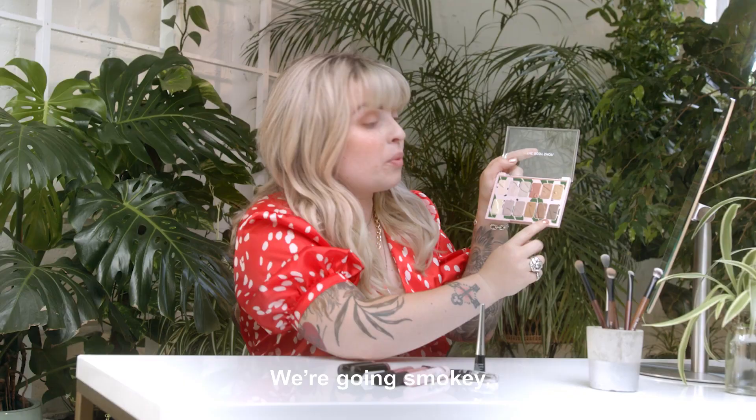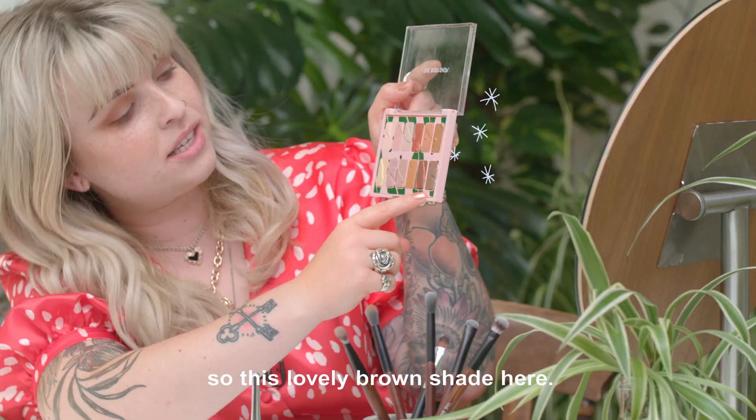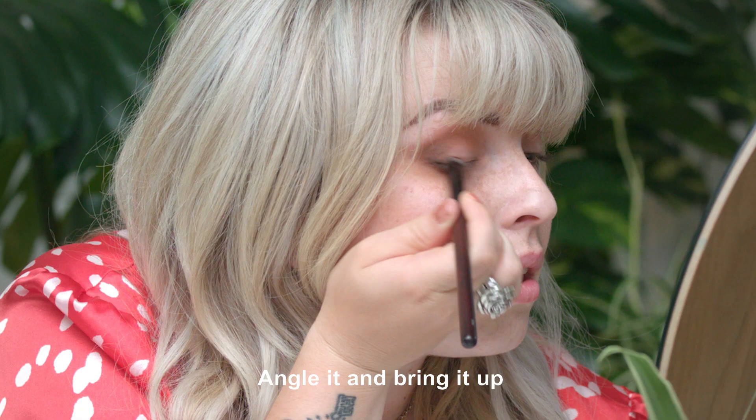We're going smokey, so we're going dark. So this lovely brown shade here — angle it and bring it up to almost kind of create like a point.